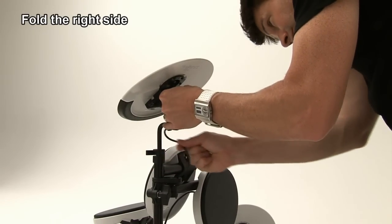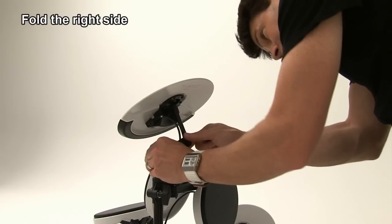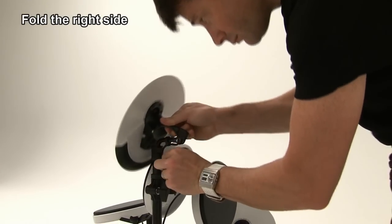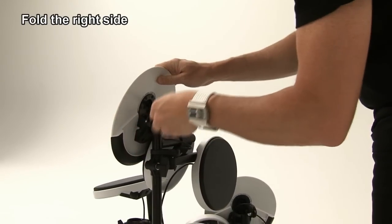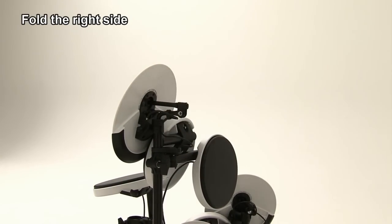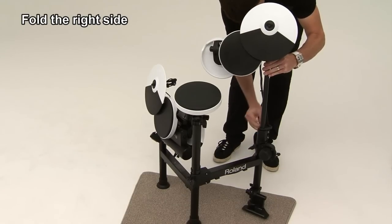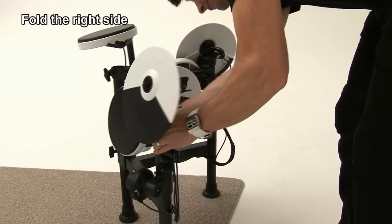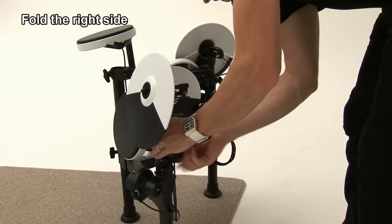Lower the cymbal rod to fold up the ride cymbal in a vertical position. And tighten the bolt. Loosen the hand knob and lower it while turning it to align with the frame, and then tighten the knob.